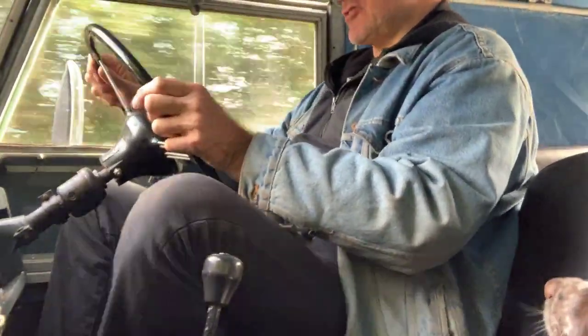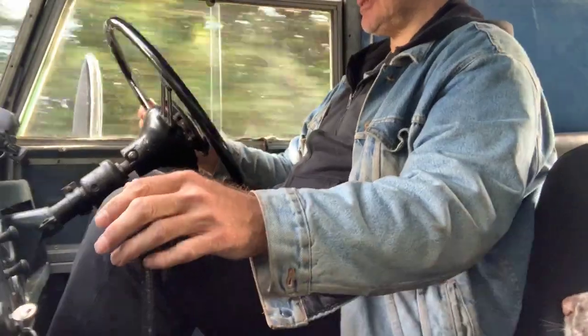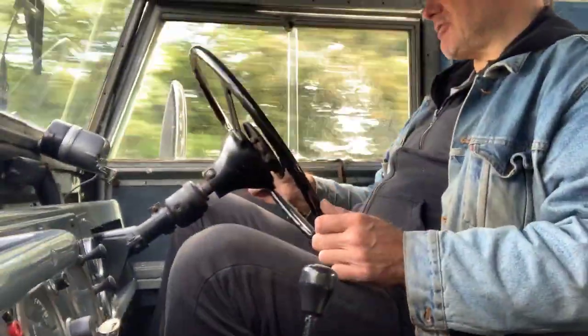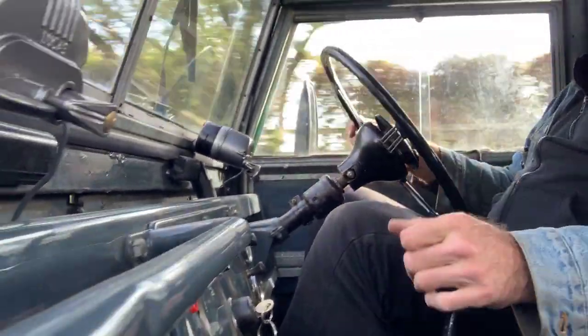We're almost back at base now. Let's just try that third into fourth again — into third, no problem. You can do it reasonably slowly and there's no synchro crunching; it's just that I did it quickly both times. Indicators work.